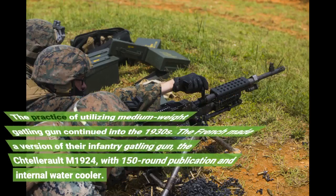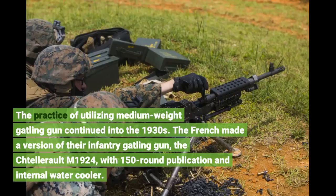The practice of utilizing medium-weight machine guns continued into the 1930s. The French made a version of their infantry machine gun, the Chatellerault M1924, with a 150-round drum magazine and internal water cooler.